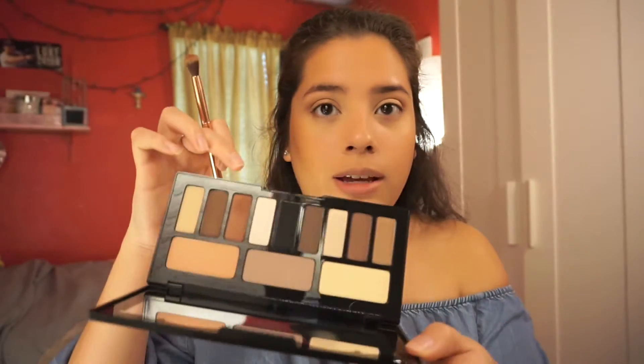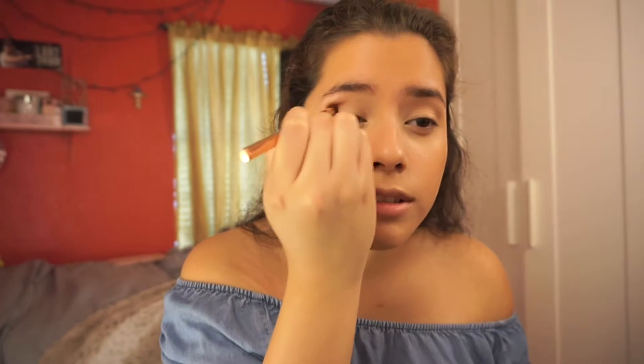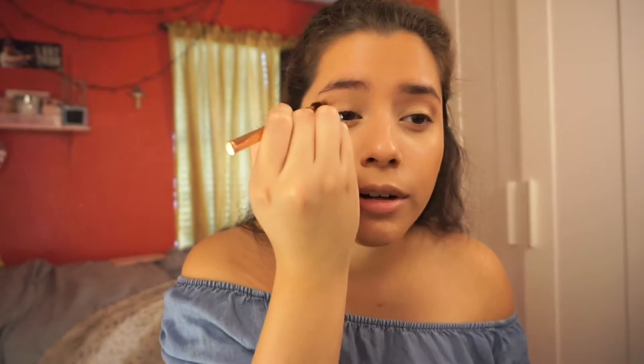I'm going to be taking this Rose Gold Metal brush set — this one's number five by BH Cosmetics. I'm just going to be taking this really pretty brick color right here. It's called Lucius. I'm going to apply that on the outer corner.